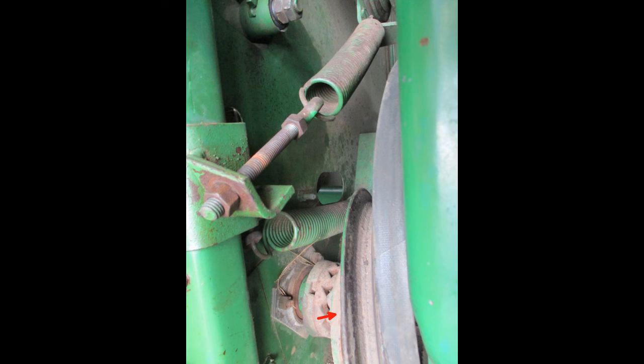Now move to the sieve arms on the right side. Like the left, these are under the machine. To access the bolts on the rear arm, remove the pulley on the tailings auger. Behind the diesel tank with the tailings pulley removed, you can see the sieve arm bolt.